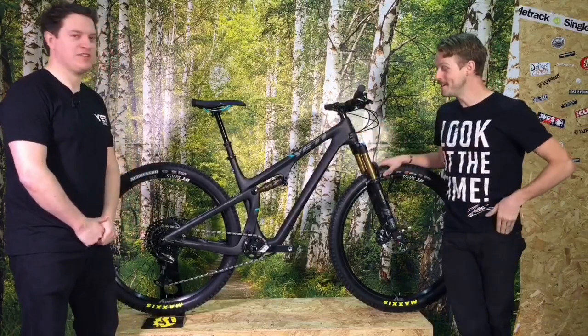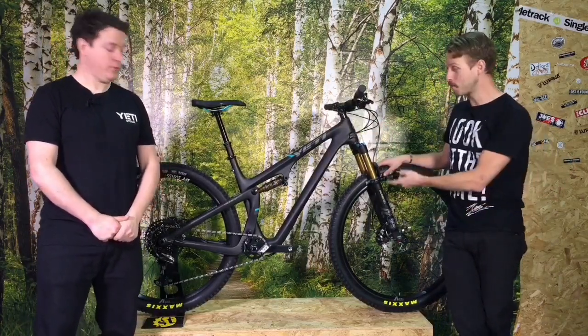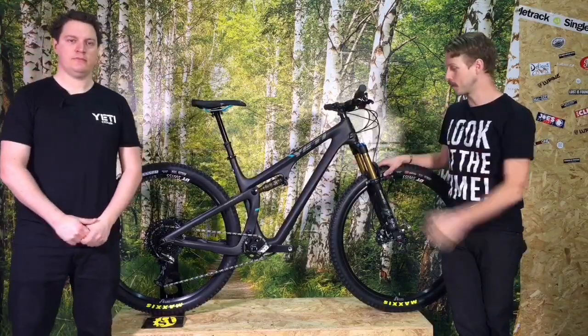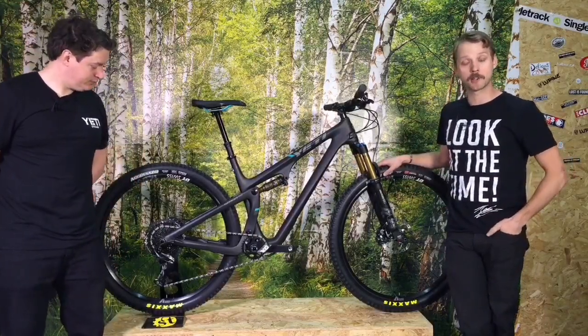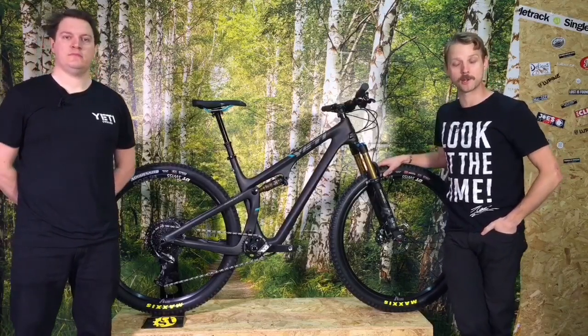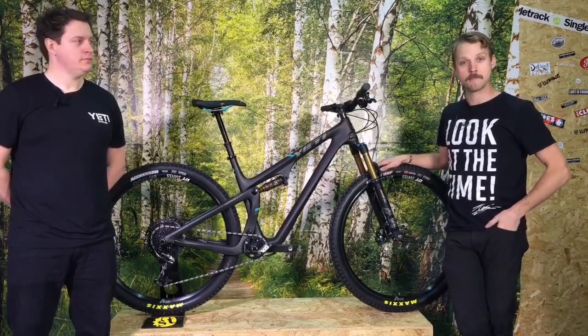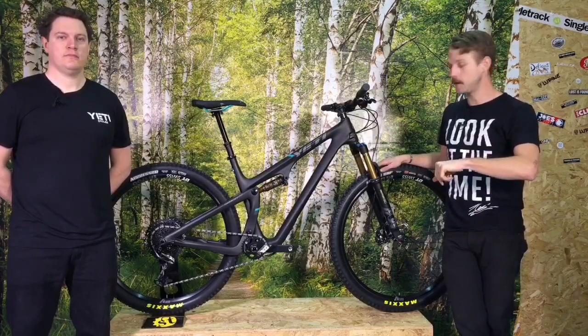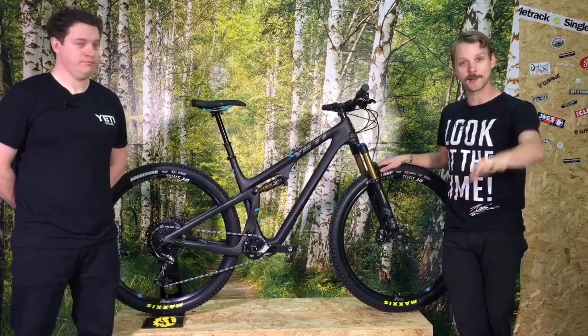Pete from Silverfish, thank you very much for your time. We hope you've enjoyed watching — this is the brand new SB100 from Yeti Cycles. If you want to look at more photos and information, jump on singletrackworld.com. If you've got questions for Pete, drop them in the comments section below and we'll do our best to answer them. We hope you've enjoyed and we'll see you guys later.